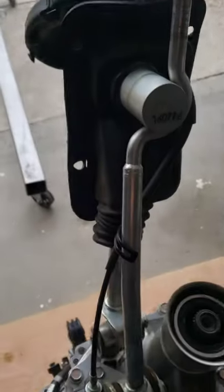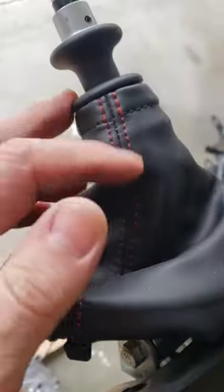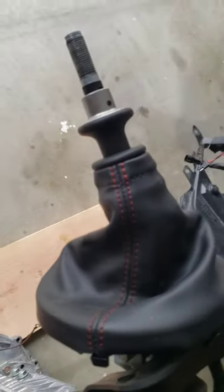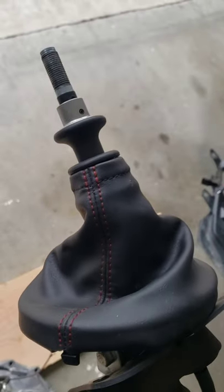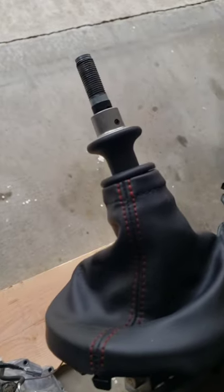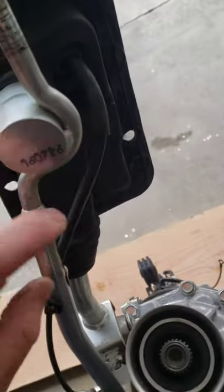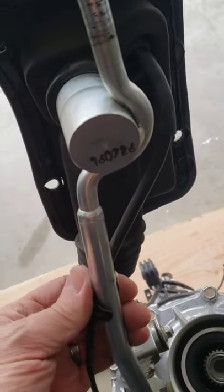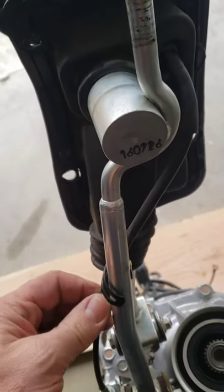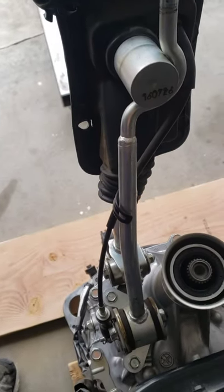I'll do the Cobb short shifter, and that'll involve doing the reverse lockout that I got with the Stage 2 Cobb drivetrain kit. I ordered the white and black reverse lockout. I also need to make sure this cable is tied off real good on here — I've heard that if you don't do it right, you'll hear a vibrating noise and it's annoying when you're in the car.